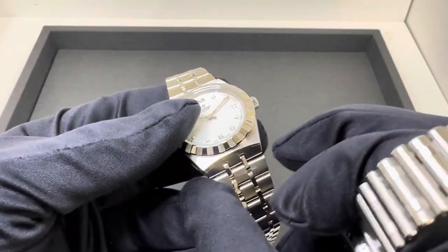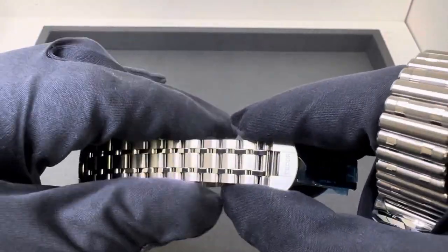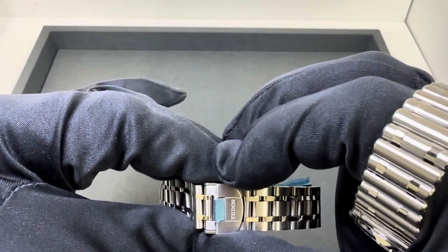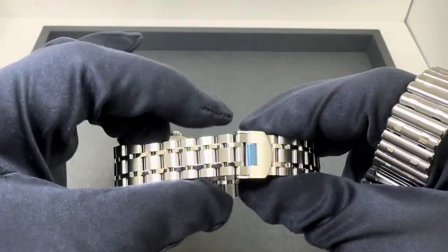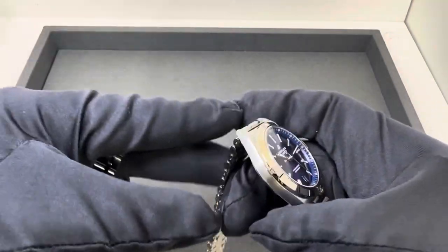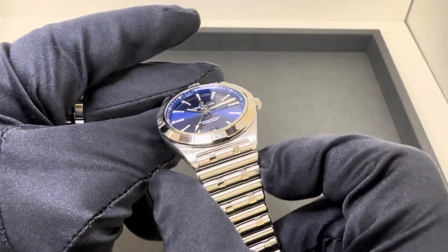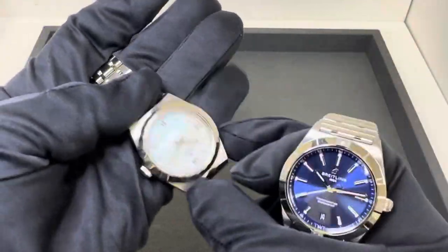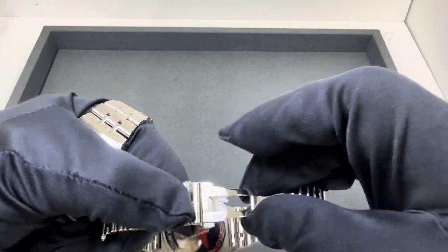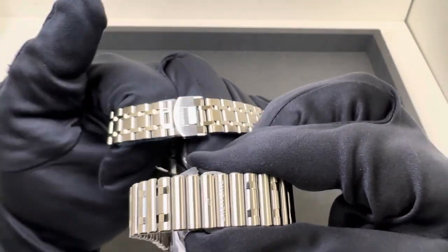The Royal has a widest part on that last link of 21mm — we'll call that the lug width — and it tapers all the way down to 14mm at the last link. It has a deployant-style clasp, and the clasp itself at the widest part is 16mm. So it's essentially 21mm tapering down to 14mm, then 16mm at the clasp. The Chronomat has an 18mm lug width at the integrated case, however that first link I measured is the exact same 21mm on both. The Breitling tapers down to 16mm.